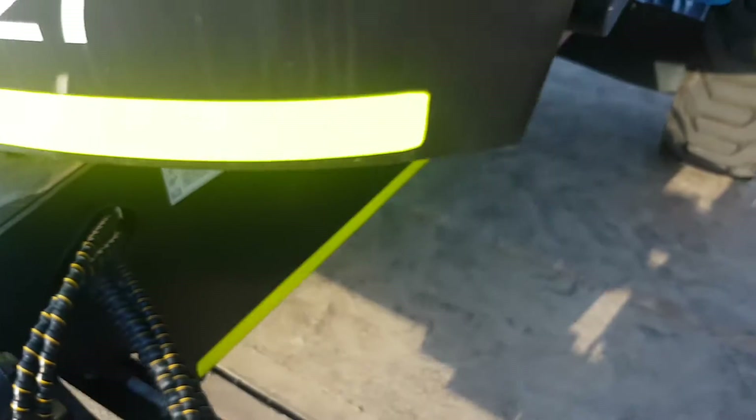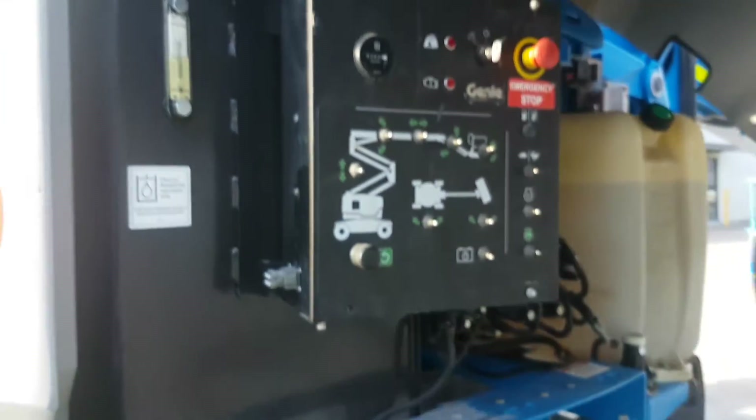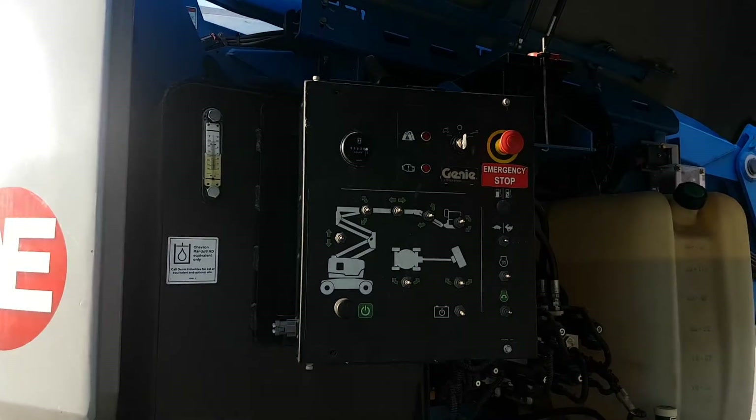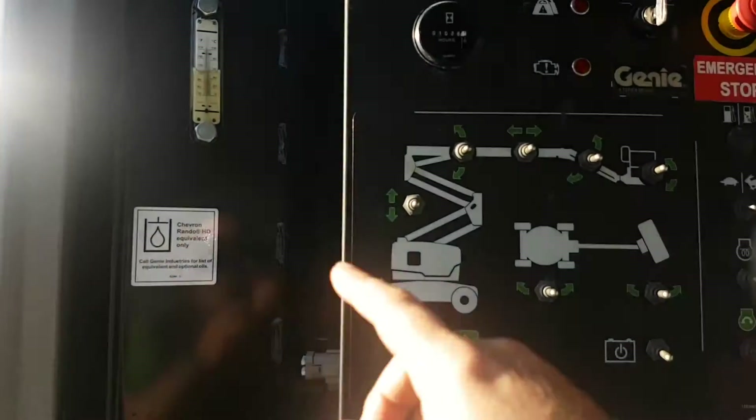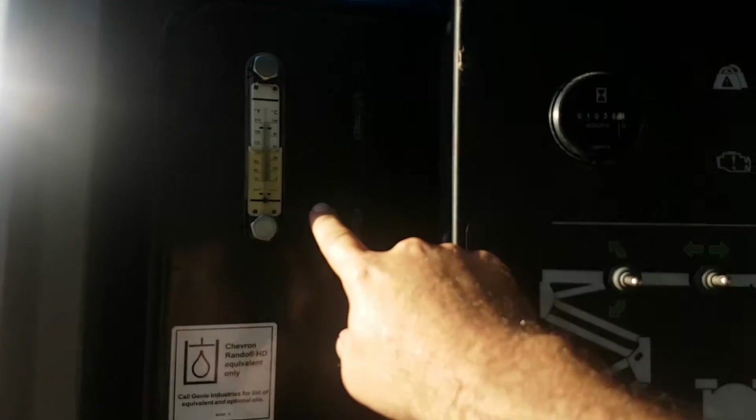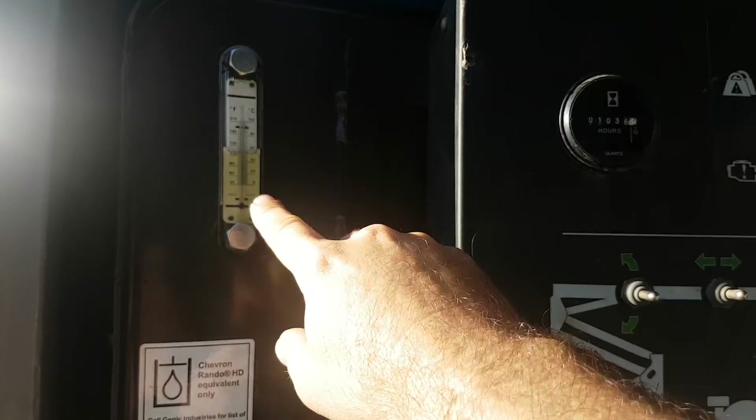As we go along to the compartment where we've got all the hydraulic components, the first thing to look at is the hydraulic oil level. It should be about halfway up the side glass, which is fairly standard, and that's with everything parked.